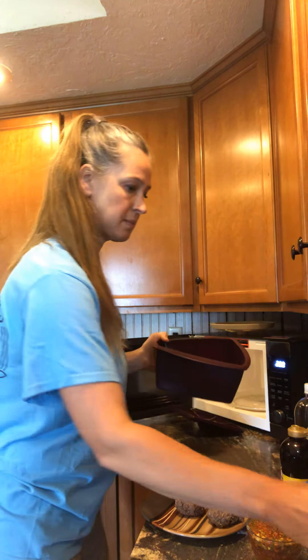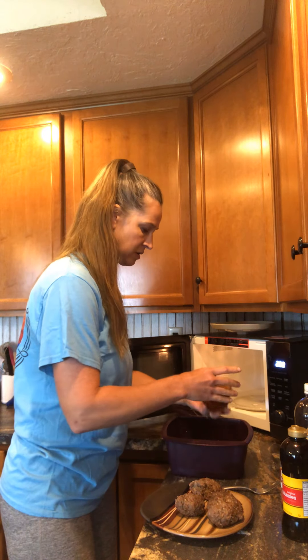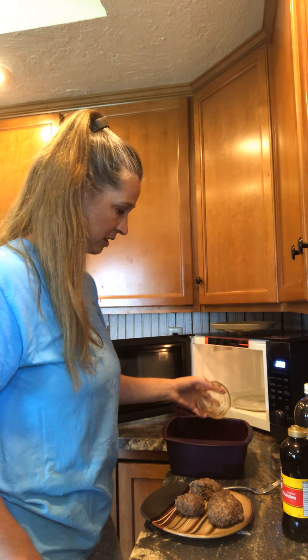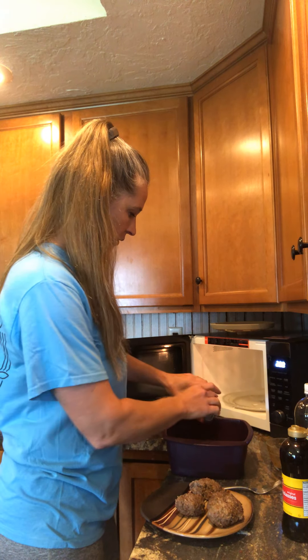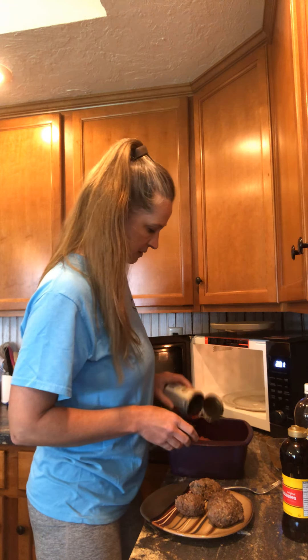I'm going to dump the crushed tomatoes in, and then I'll dump the molasses in too. I was going to use pinto beans, but I bet I don't have any pinto beans — I'm not good at keeping things in the pantry. But I bet the flavor is just amazing.